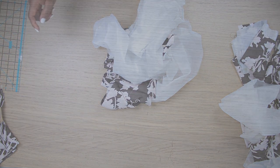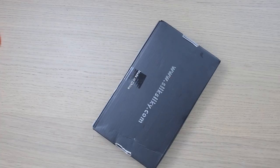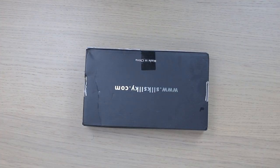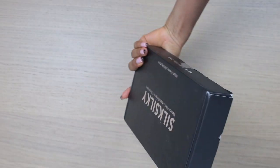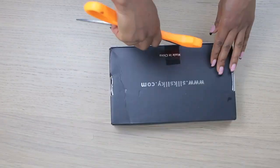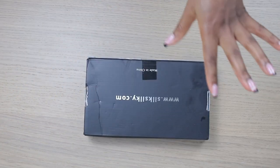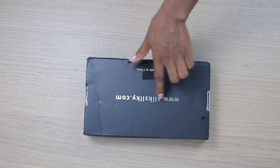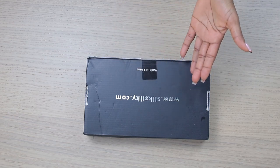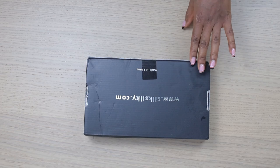Before we proceed with the sewing, I'm going to quickly show you this product that I got from silky.com — you guys are definitely going to love this. I got a package exactly like this and I'm going to open it. It's a surprise! If you think you have an idea what's in there, just type in the comment section before you continue watching.